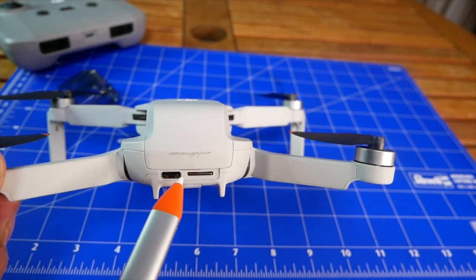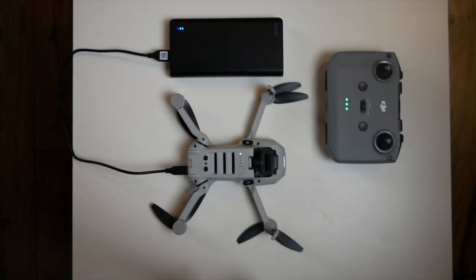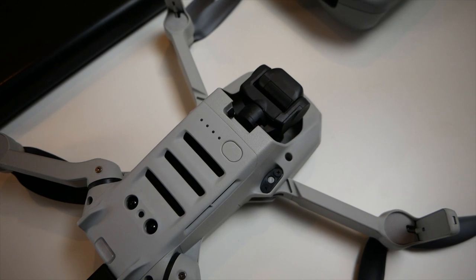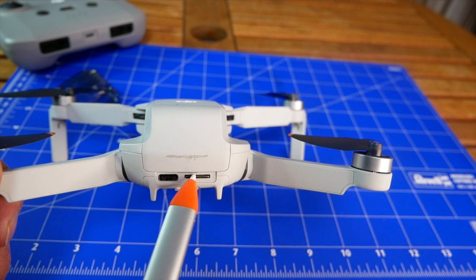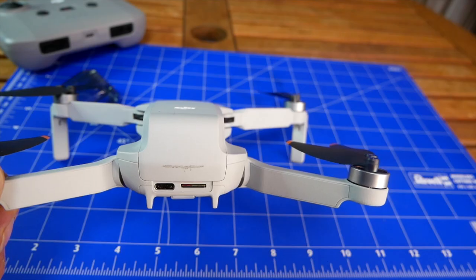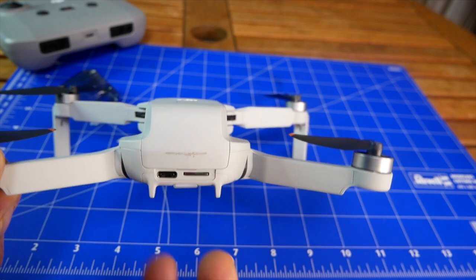At the rear we have the USB-C port, which is for charging if you have no charging hub. With the basic version you can charge directly from here using a power bank or wall plug. There is also a memory card slot. Unfortunately the Mini 2 has no internal storage, so you need to provide your own card. The card should be pretty fast because the bit rate is around 100 megabits per second, so a fast memory card is required.